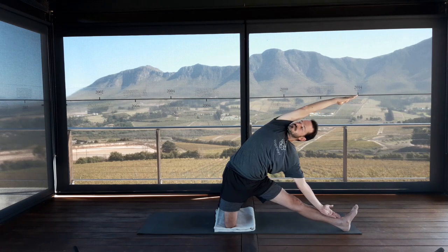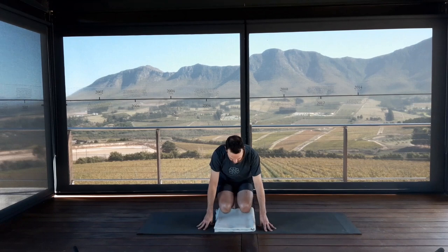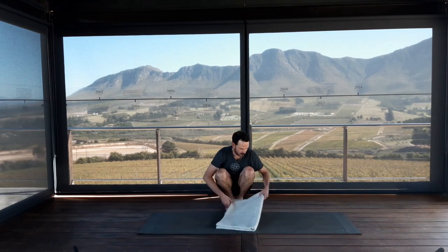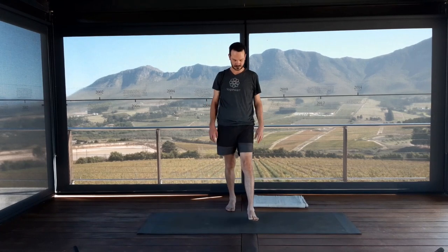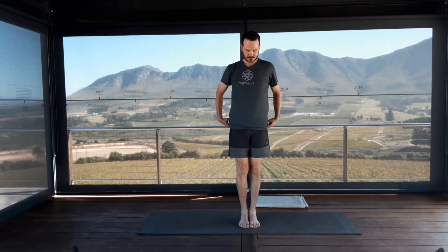On your inhalation, pull your body back up. Come onto your left knee and carefully remove the blanket off your mat. Come up to stand. We're going to repeat Virabhadrasana 2 and Trikonasana with a little more awareness of what we've learned and experienced in our gate pose.